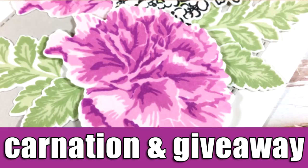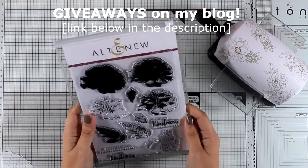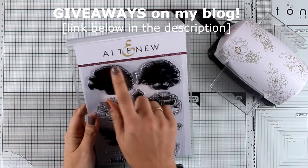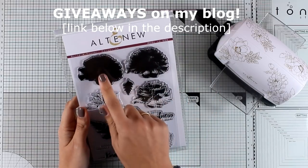Hi, it's Vicky here and welcome back. Today I'm going to create a lovely card using the carnation stamp set that has just been released by Altenew. This is one of their Build a Flower collection, which are all gorgeous.